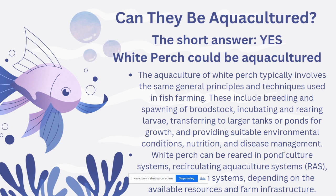Can they be aquacultured? The short answer is yes. White Perch can be aquacultured, and in some regions they are aquacultured on a small scale. The aquaculture of White Perch typically involves the same general practices and techniques used in fish farming, which can include breeding and spawning of broodstock, incubating and rearing larvae, and transferring to larger tanks or ponds for growth.